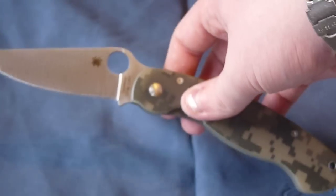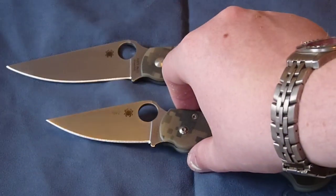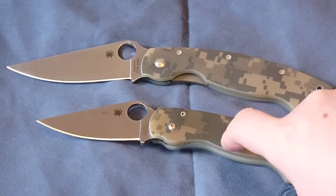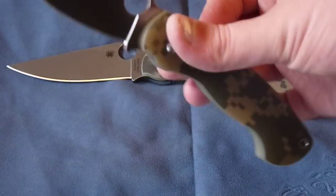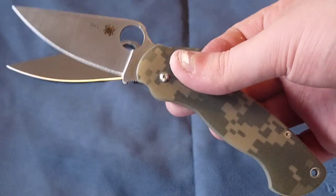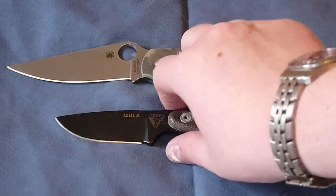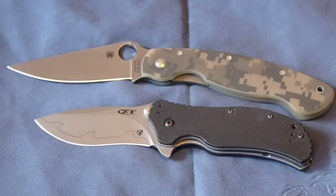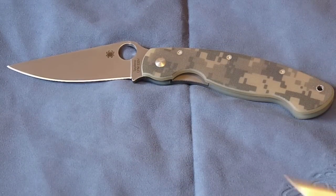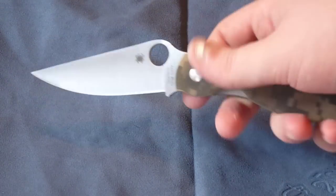Just to get some quick size comparisons — we have the Military and its baby brother, the Paramilitary 1. You can see this is about a third smaller than the Military. It's funny because I used to like the Paramilitary a lot, but after getting the Military I can see all the complaints against it. We also have the SC Azula — a much smaller knife — and the ZT-0350, also much smaller, and the Chris Reeve Small Sebenza. The Military is really an excellent knife, a must for any knife collector.